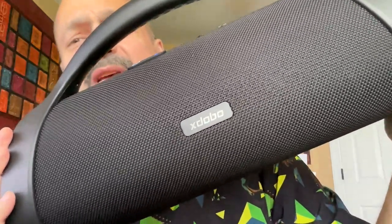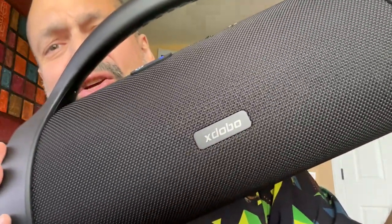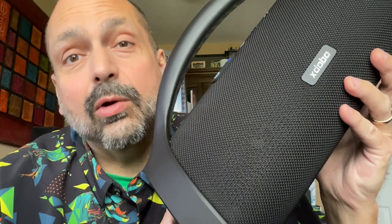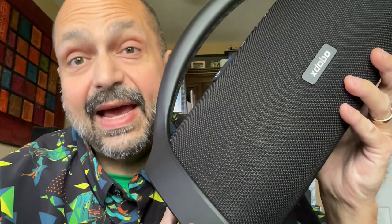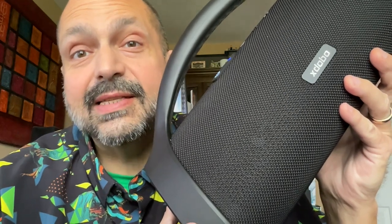X-Dobo Beast 1982. I didn't even mean to order this — I seriously ordered it by accident. But this is one of those happy accidents, because this is 7.7 pounds and 120 watts of pure pleasure.